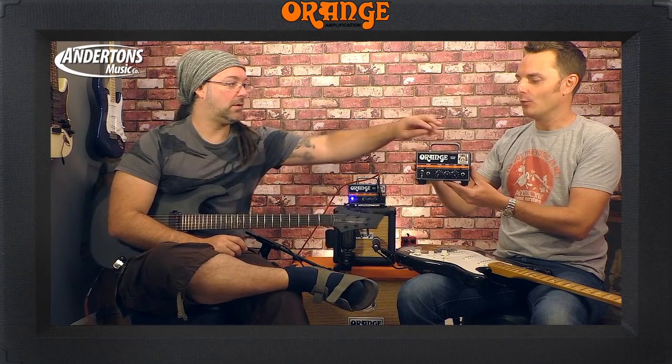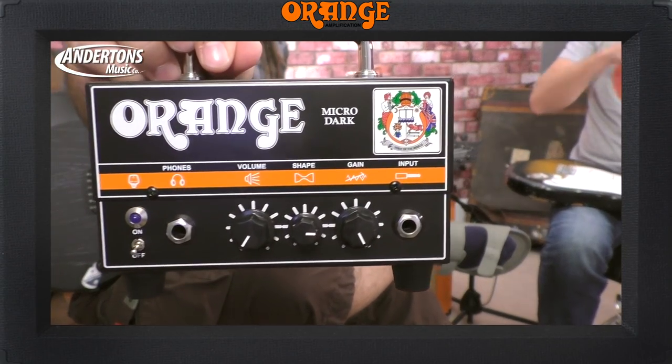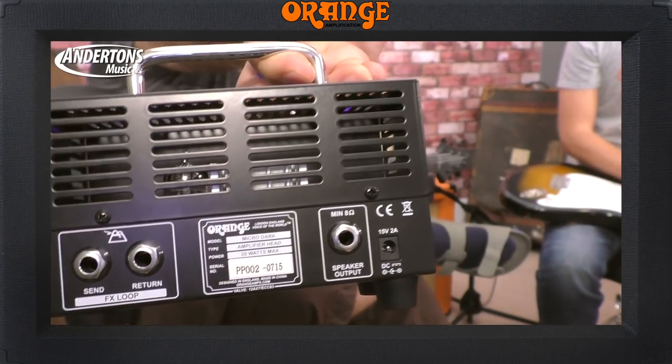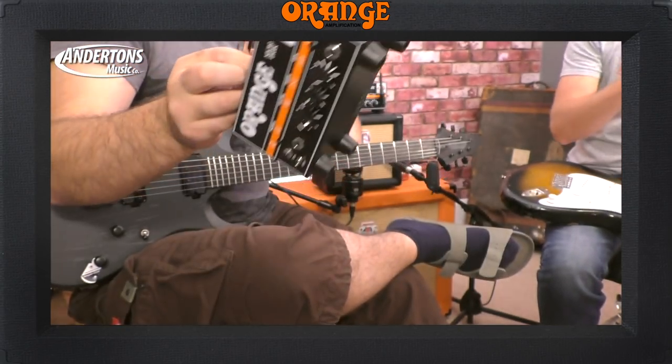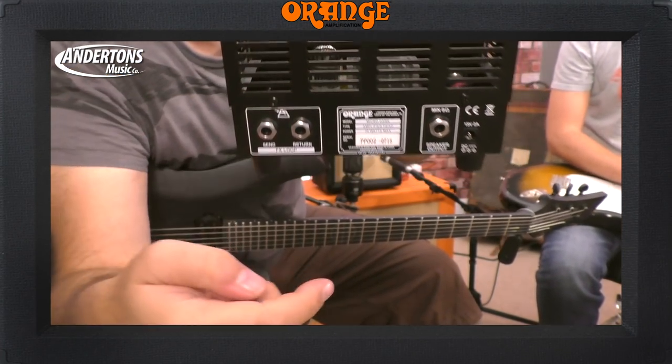I'm calling aliens on this one. You guys remember last two or three years ago, Rob and I shot a video of the original Micro Terror, which was a scaled-down white kind of version of the Tiny Terror. And then, of course, the Tiny Terror has a naughty brother called the Dark Terror, which is the higher gain, couple of extra features sort of version. So of course the right thing for them to do was to create a Micro Dark.